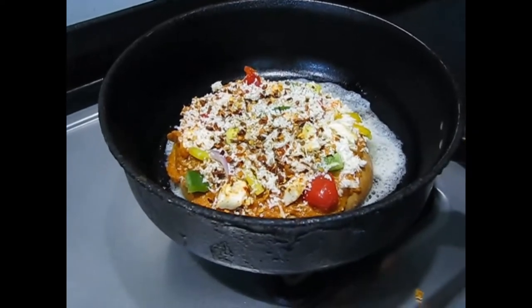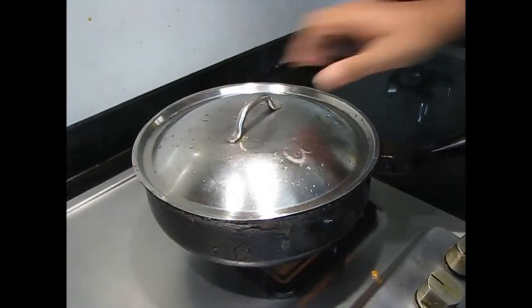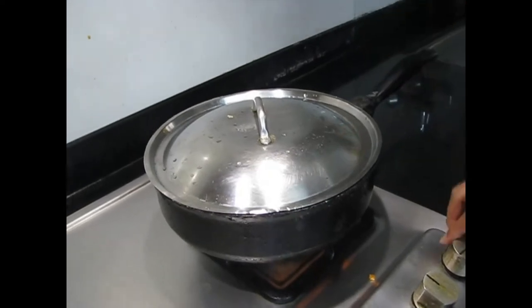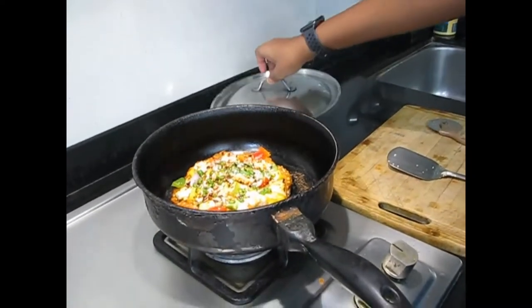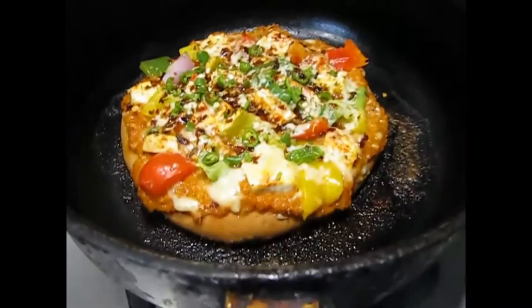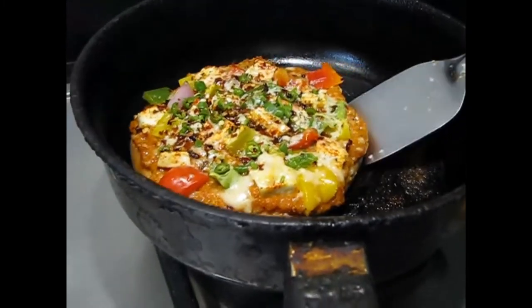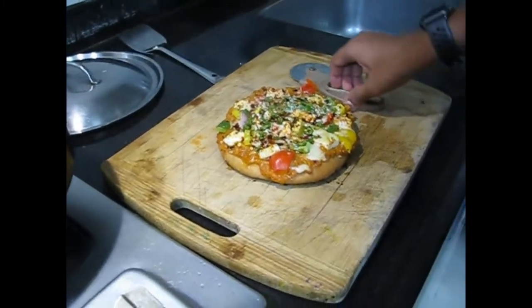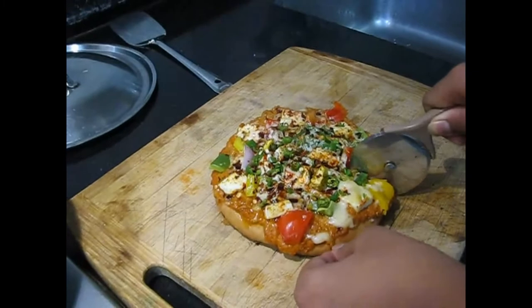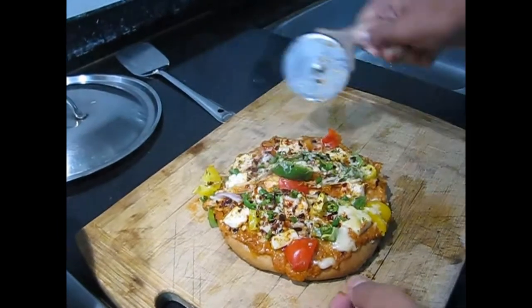Cover it and let it cook — 2 minutes on high flame and 10 minutes on low flame. Here you can see the grand pizza is done! Let's take it out. You can see all that cheese. We also added some extra chilies because we like spicy things. Now we'll cut it up into four pieces — if you have a bigger pizza base you can cut it into more pieces.